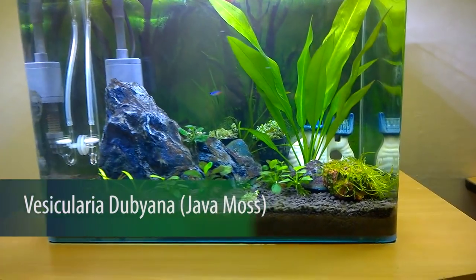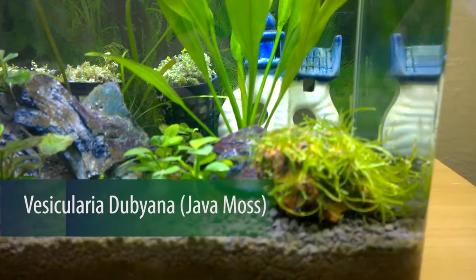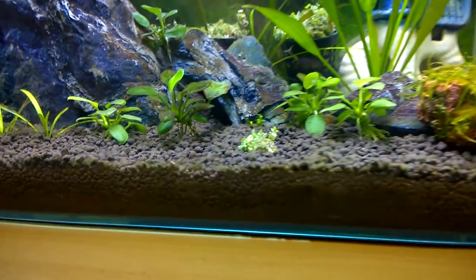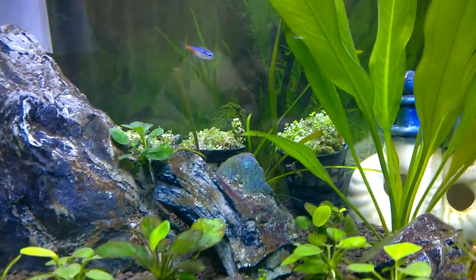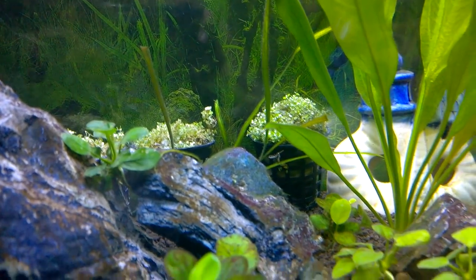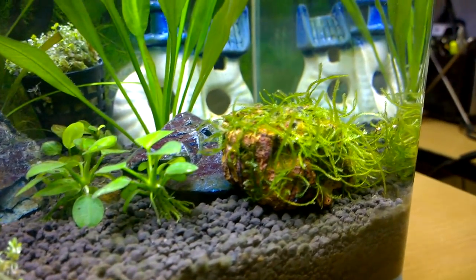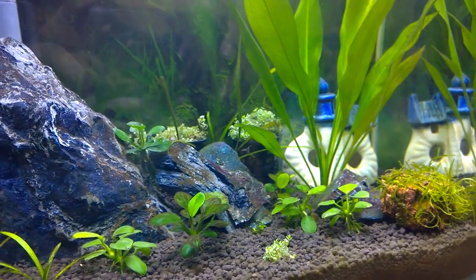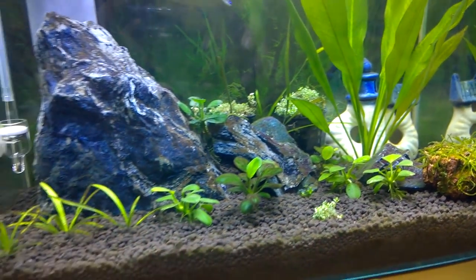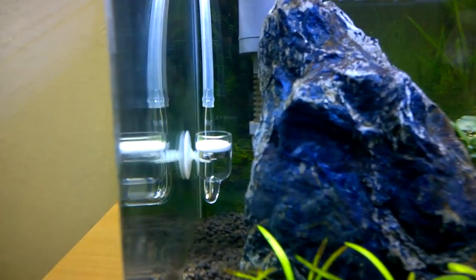This is my planted aquarium — a small nano planted tank. The plants I ordered, like java moss and Hemianthus cuba, can be planted here. I am keeping the Hemianthus cuba pot in the aquarium since it is damaged and requires more leaves to come out. When it grows out to a good condition, I will plant them in my planted aquarium.